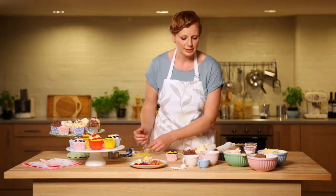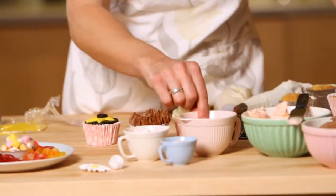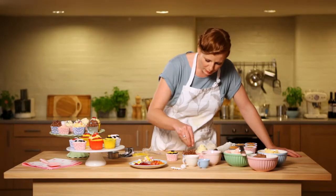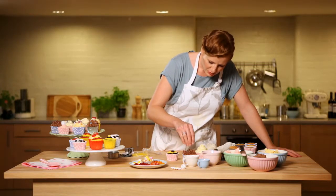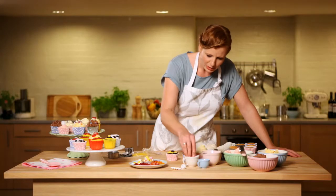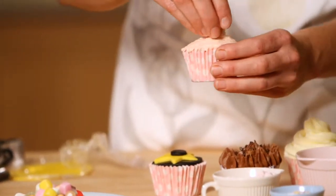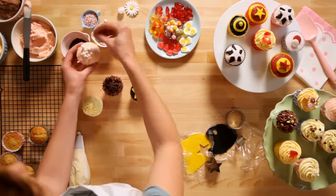With the ones done with buttercream icing, you can use any toppings. We've got little chocolate sprinkles, some coloured balls, and mini marshmallows. I'm going to put a few chocolate sprinkles on there just to jazz that up a bit, and maybe some pink and white little marshmallows on top — I'll just put them in the centre.